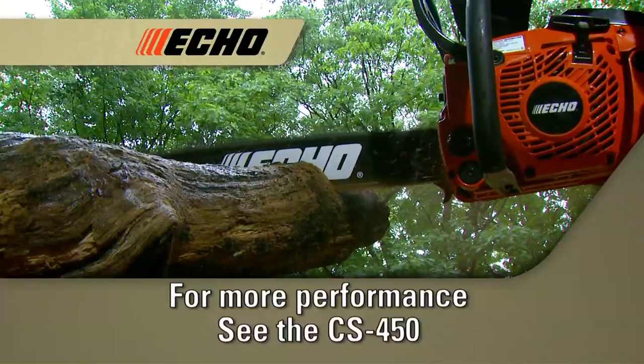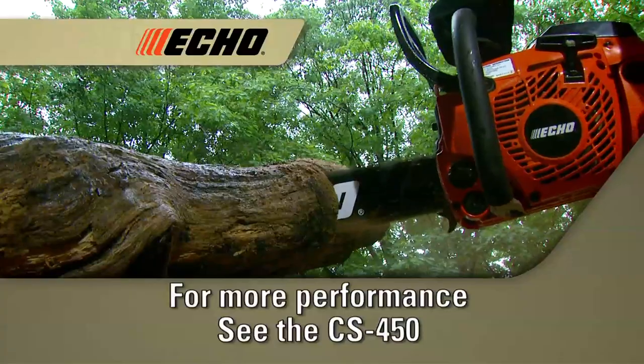If you're looking for more power or a longer bar length, check out the CS450.